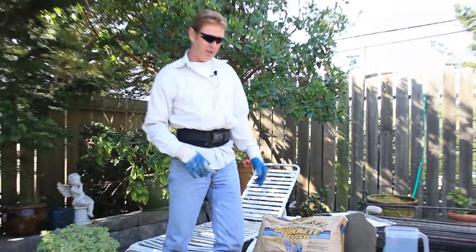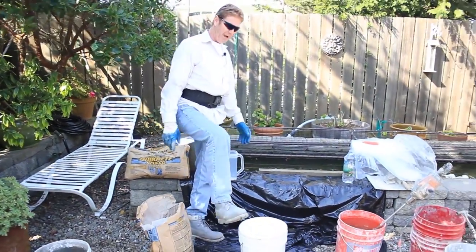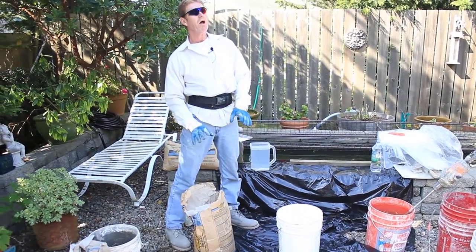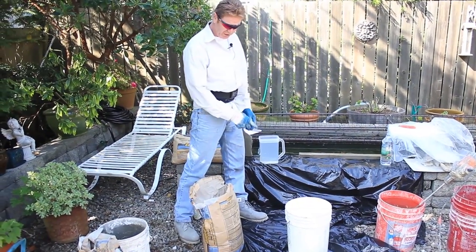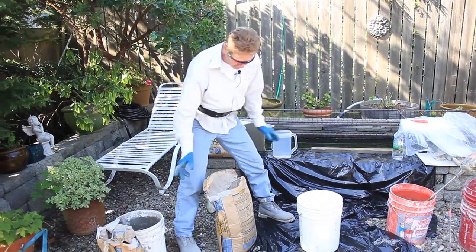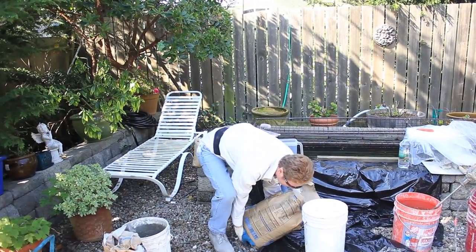What we have already done is filled a bucket — these are 80 pound bags. Now an 80 pound bag will mix more than one bucket, so we're going to improvise a little bit. For every 80 pound bag, it's usually about 5 to 6 quarts of water. Jay will take the bag and fill the bucket up.